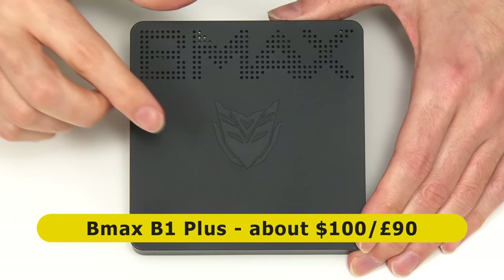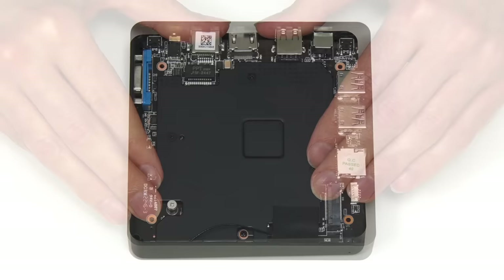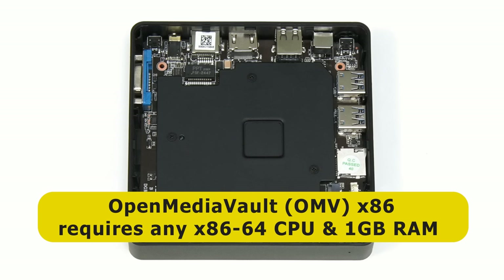Here we have our mini PC, which is the BMAX B1 Plus that I looked at earlier in 2023. This still sells for about a hundred dollars or ninety pounds, and inside there's a passively cooled dual-core Celeron N3350 and six gigabytes of RAM. However, you can install Open Media Vault on any PC that has a 64-bit processor and at least one gigabyte of memory.